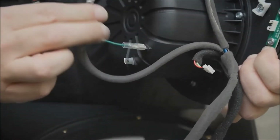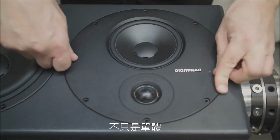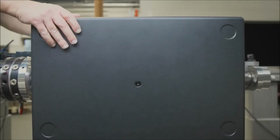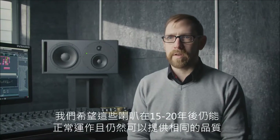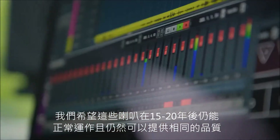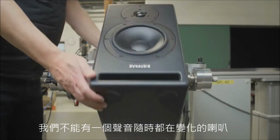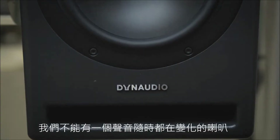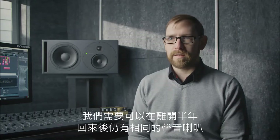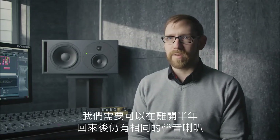One of the parameters for the whole series — not just the drivers, but the amplifiers and the cabinets — is longevity. We want these speakers to still be working 15 to 20 years later, still giving you the same quality results. That's very important to us. We can't have a reference that changes from one year to the next. We want you to be able to walk away, come back six months later, and have the same speaker.